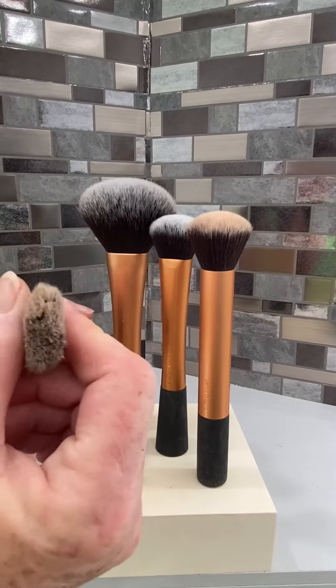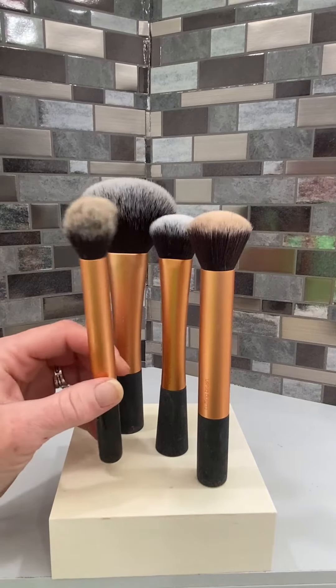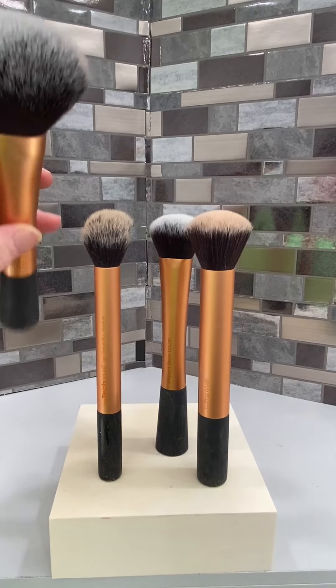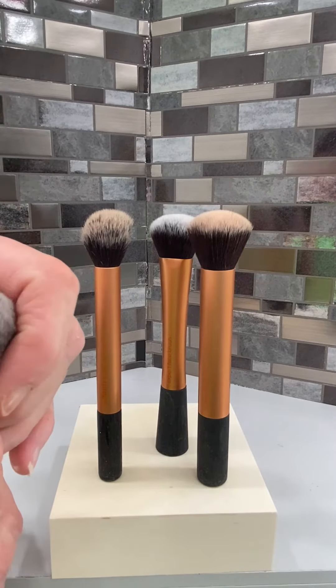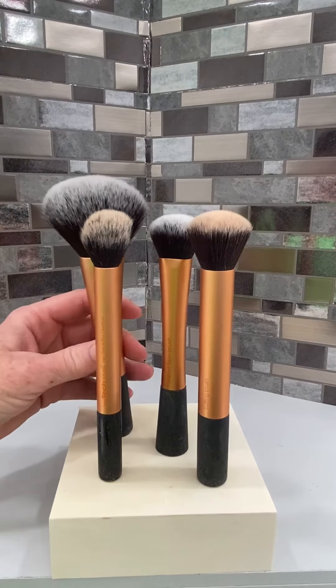They are super soft and easy to use. I love their products overall, but this four-piece kit was by far my favorite purchase of facial brushes. The powder brush is so light and fluffy, and it applies your powder very easily and nicely on your skin.